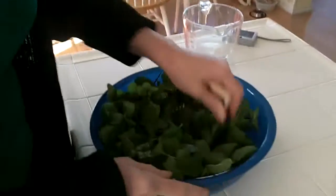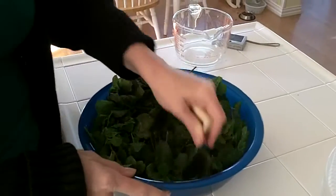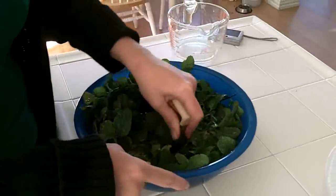I'm using a pastry blender here to kind of muddle it up and get the oil out of the mint. Then we're going to let it sit for a couple of hours to really get the mint flavor infused into the lime juice. Then we're going to strain it off and have this wonderful liquid that we can mix with our rum and our pomegranate juice. It also freezes really well.